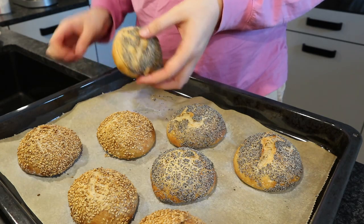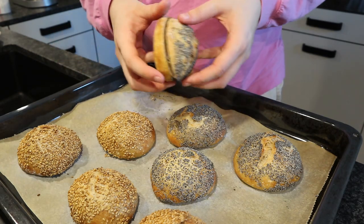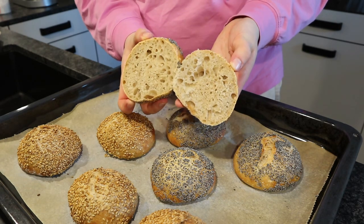When you cut them open they have a really beautiful inside, and they taste so, so good.